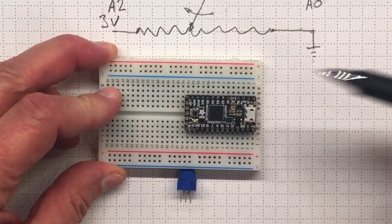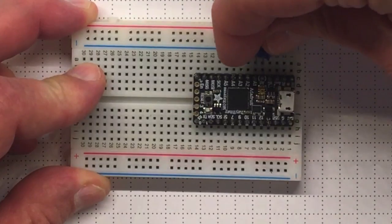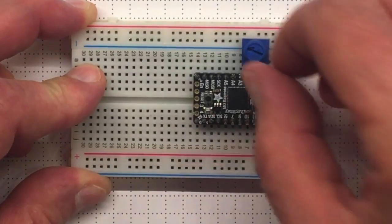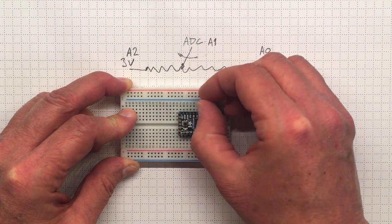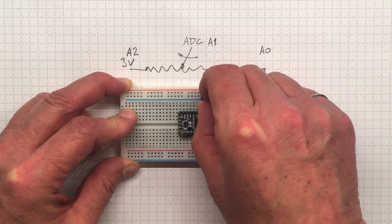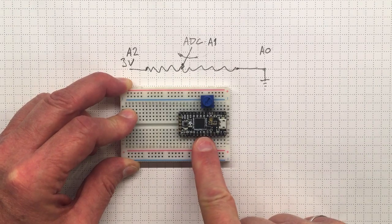There's our microcontroller — there's the A0 pin, A1, and A2. We'll take the potentiometer and plug it in so that the pins line up and go into the sockets in the breadboard at A0, A1, and A2. When we turn the knob on the potentiometer you can see the little arrows moving — we're moving the wiper from one end to the other, back and forth across that resistor. We'll have to find out which end is which when we test things.